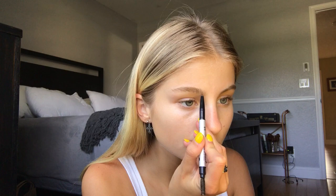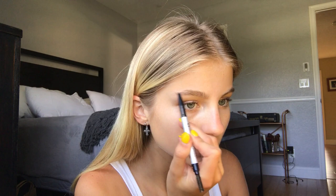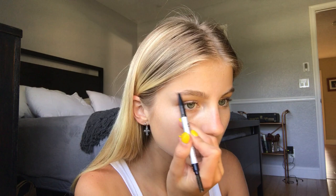Then taking my IT Cosmetics brow pencil, I'm just going to do my brows — this is just how I do them every single day. I create an arch because I don't really have that big of an arch, and I fill in the sparse places and create a line underneath, nothing too dramatic. Then I take my Anastasia Beverly Hills brow gel and gel them up so they're all going the same way.